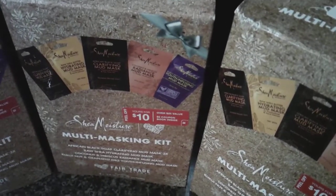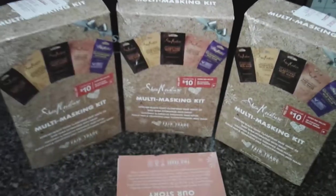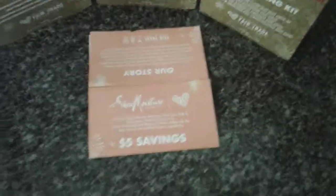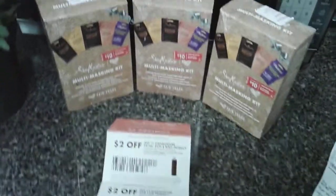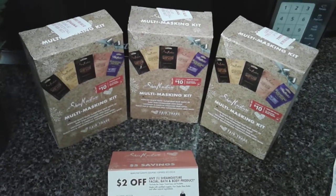The box will say 'over a $25 value' with a $5 coupon book inside. You do not need to crack open the package to get the coupon — these coupons are good until May of 2019. We also have a digital coupon on the Walgreens app that you can apply to this gift set. I'm going to show you which digital coupon you need to clip to maximize your savings.